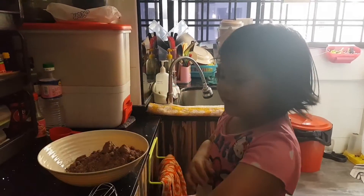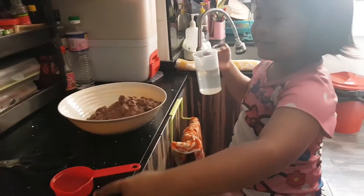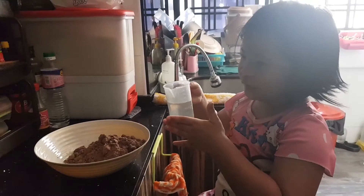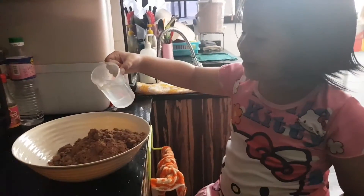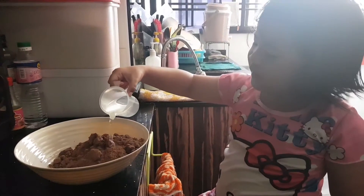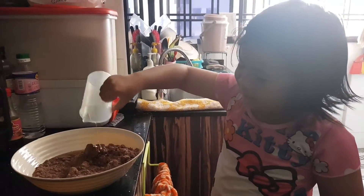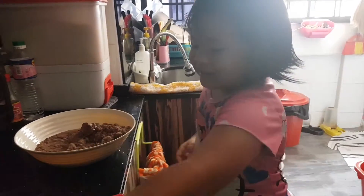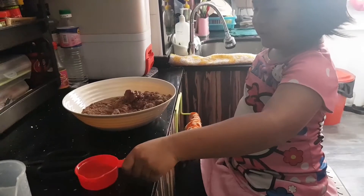So now I put the water and then I put the oil. First I put the water and then the oil. I put the water and I put all of them so fast and mix it up. I'm going to put the oil but it's a little bit so many.